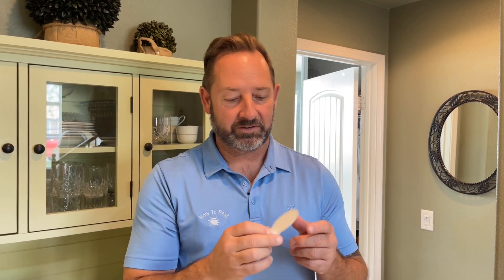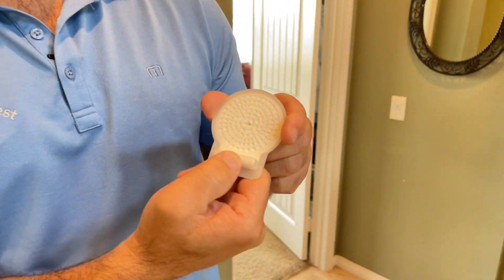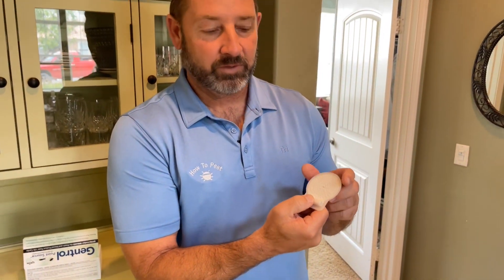How do you use these? They have this little raised edge right here. You take your thumb and press down on it until you hear a snap or a click. Once you've done that, you have released the formula. Now place it wherever you need to place it.